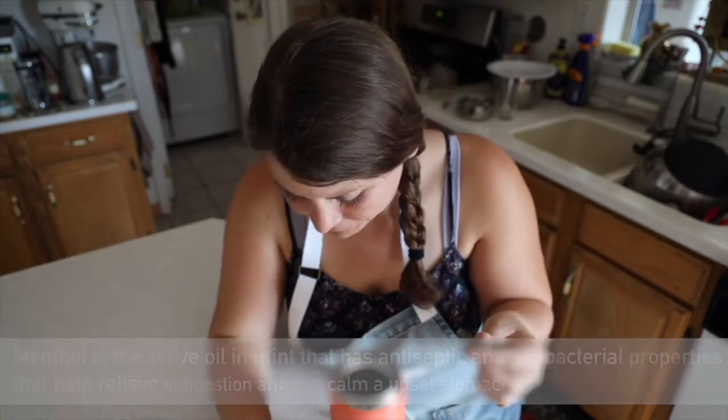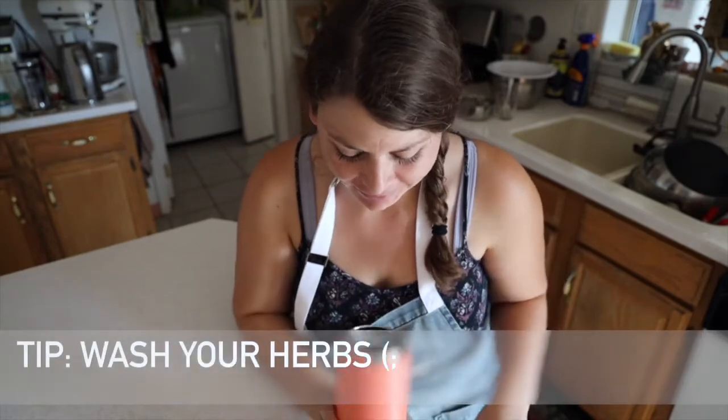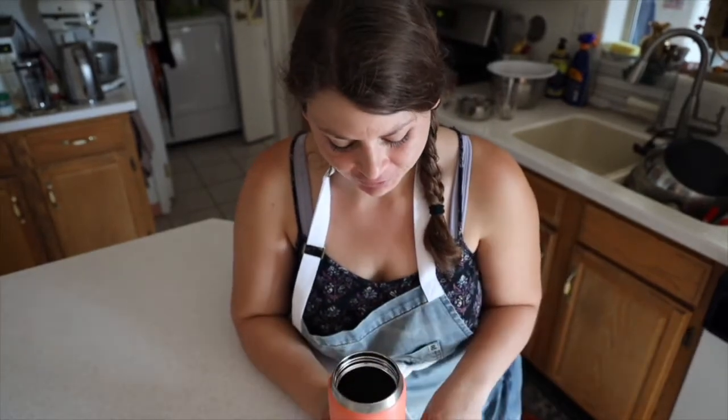I washed it, of course. So wash your mint — don't put dirty mint in your water, guys. That wouldn't be good. Just a hot tip.